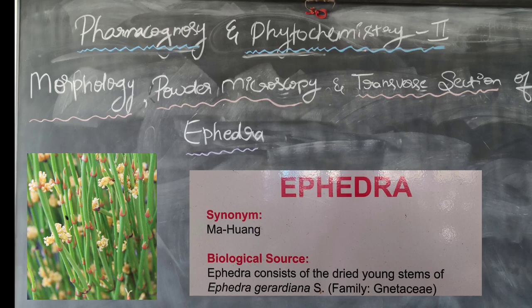Welcome to our channel. In this video, we are going to study the morphology, powder microscopy, and transverse section of ephedra stem.